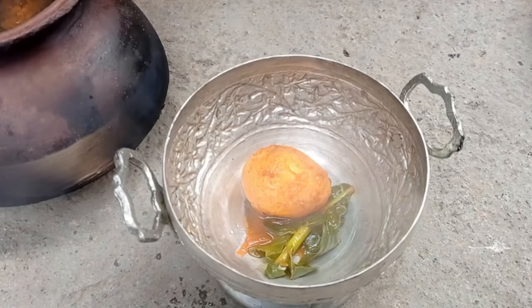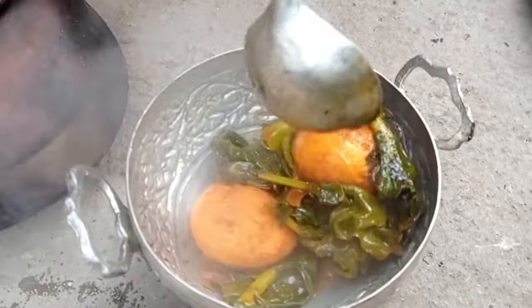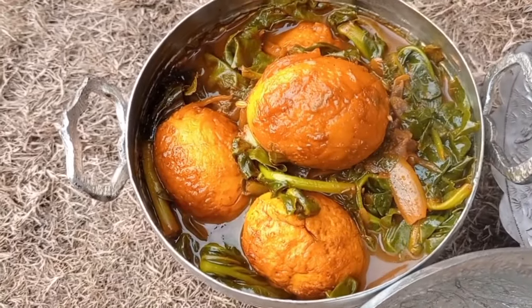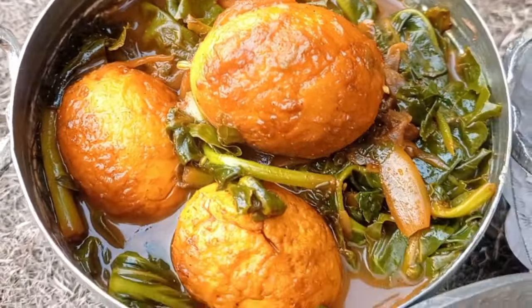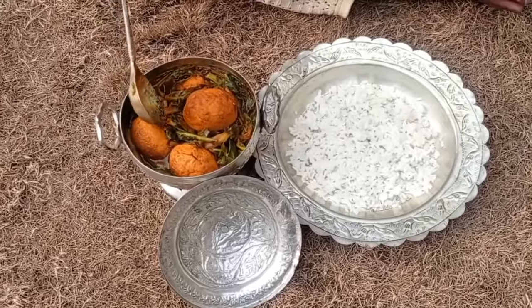Gravy dish, reduce. Hot dish, properly tender. About 1-2 p.m.